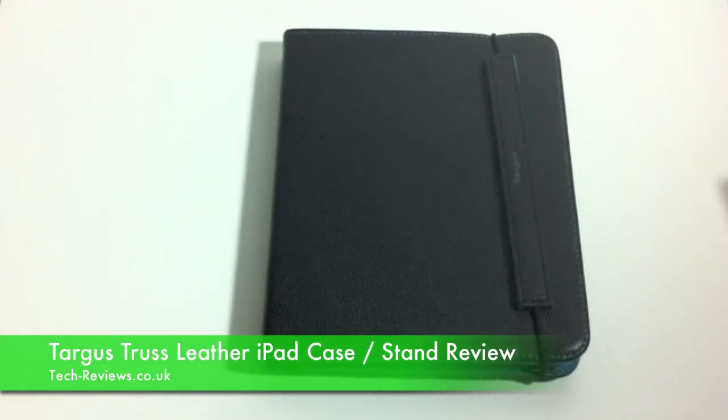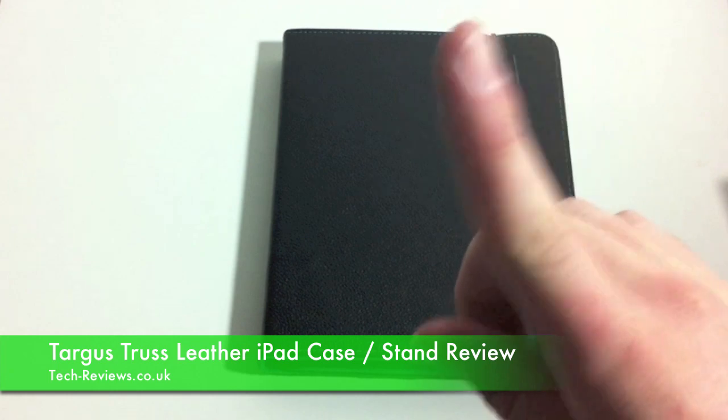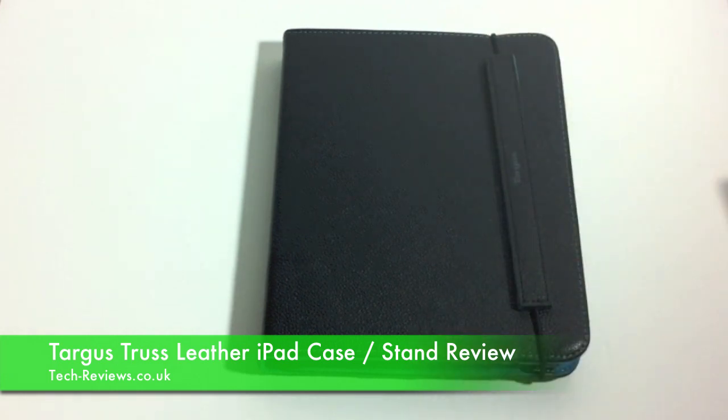Thank you for watching, and if you'd like to be in with a chance of winning this case, check out the giveaway we're having by clicking the link here or in the info section below. If you'd like to be notified of any new videos we post, you can just click the subscribe button above, and remember to like and comment on this video.